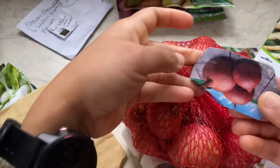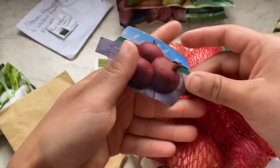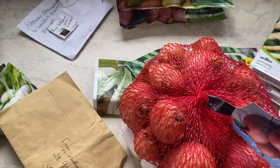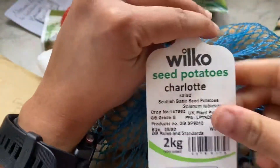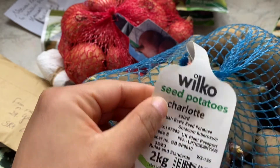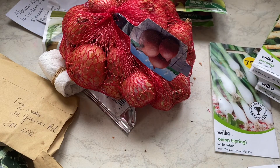The next bit in the plan is shallots — I've always grown shallots in the allotment. This is Red Sun shallot sets; I will also be getting Golden Gourmet, though I haven't had time to buy it yet. And these are Charlotte potatoes — the Charlotte variety is very good for salads, boiling, or even just roasting in the oven.